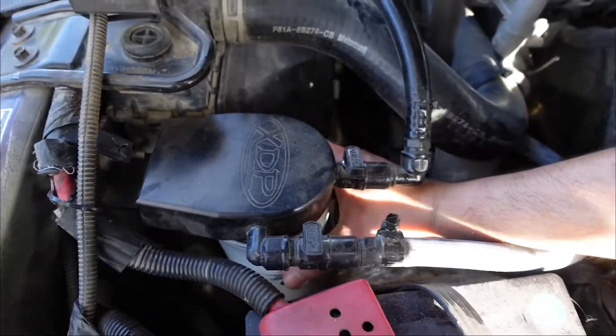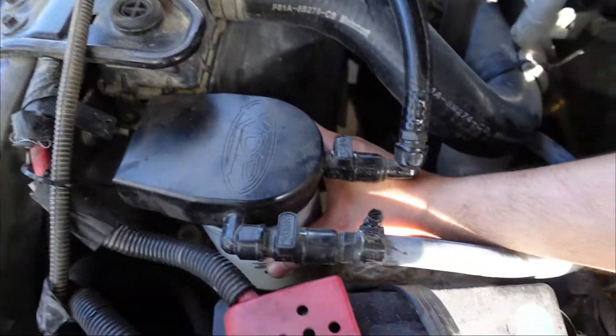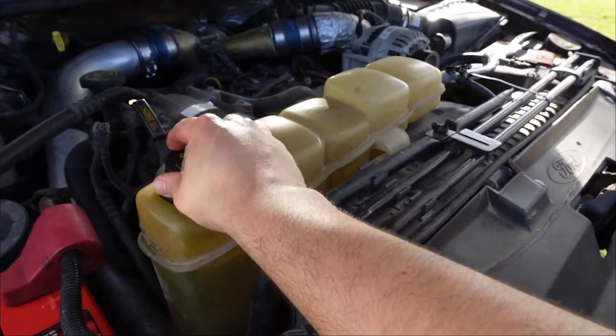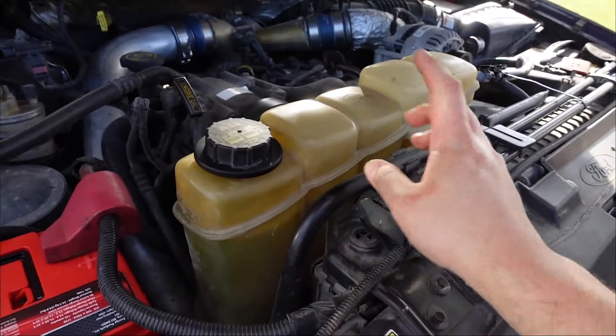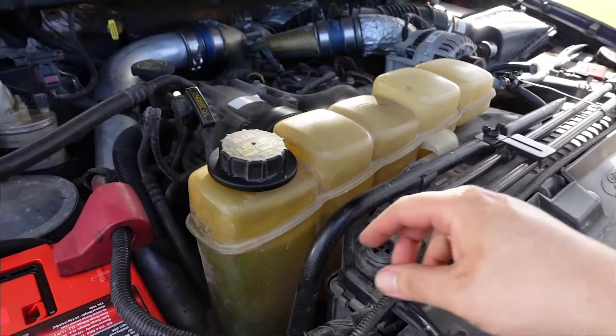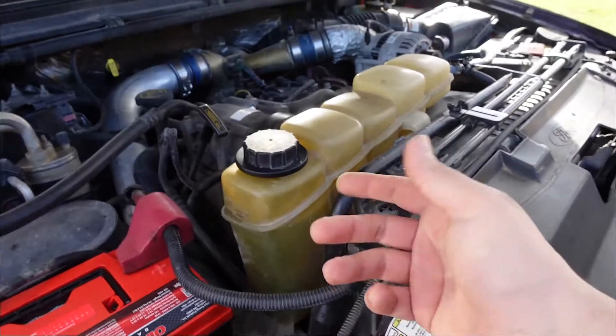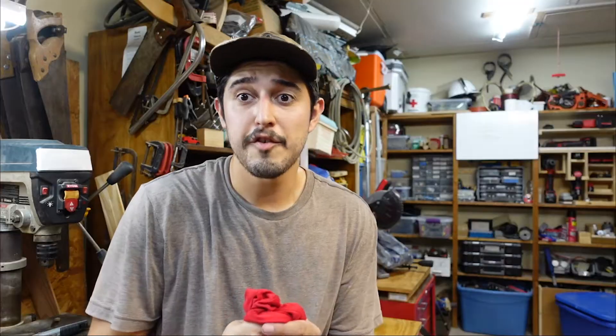Now I'm gonna put the new filter on - all I gotta do is screw it into place and then open up the two valves. As far as replenishing the fluid I took out, I'm gonna run the truck a little bit and then add whatever is missing after it cycles through. It wasn't more than a few ounces so it's not gonna do much harm.